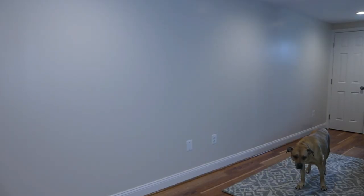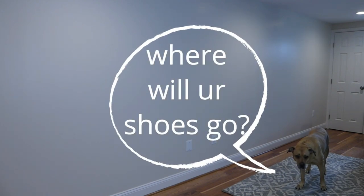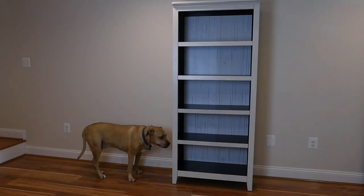What do you do when you need more closet space? You could knock down some walls and build one, or grab a bookcase or two and create a bookcase closet.